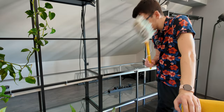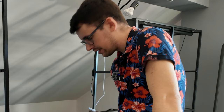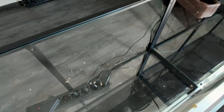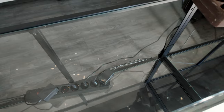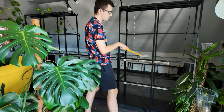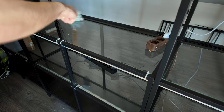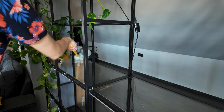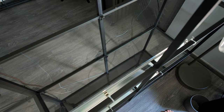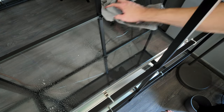Now that all the plants are off the shelf I'll take my trusty Swiffer and get all the dust — there is quite a bit of dust. You can really see how much debris and dirt the glass shows. I'm also going to clean the surface with some glass cleaner to make sure all the gunk is off.